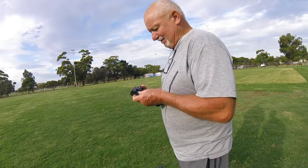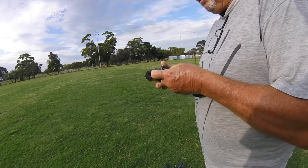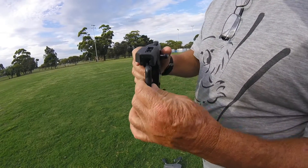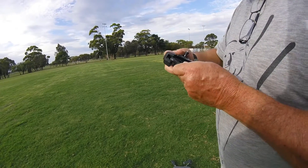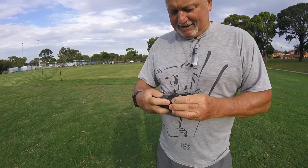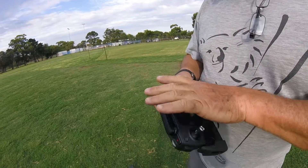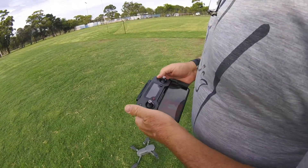Dad went out and bought a DJI Mavic Pro. It was in the case and just too hard to resist. You feed it in so it sits snugly, and here he is trying to put the controller together before getting flying. It's actually a nice controller — it's got some rubbers on it.